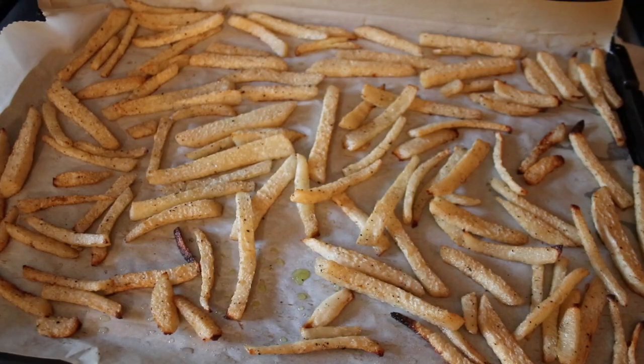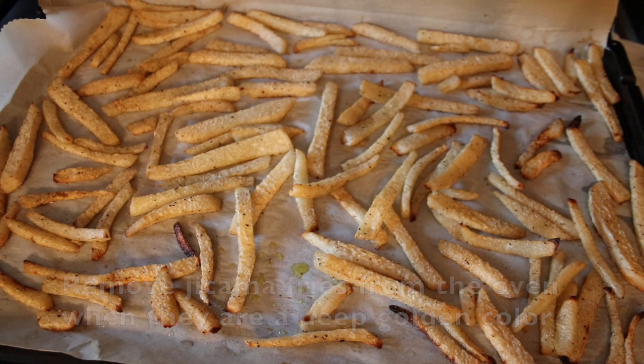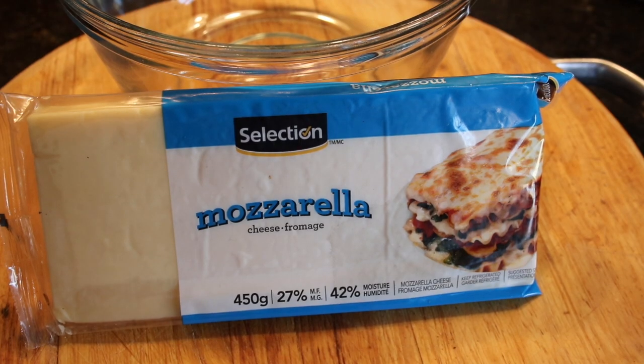When done, the jicama fries should be a deep gold in color. Leave the fries on the parchment in the baking sheet and just set them aside. While the jicama fries are in the oven, prepare your cheese curds.